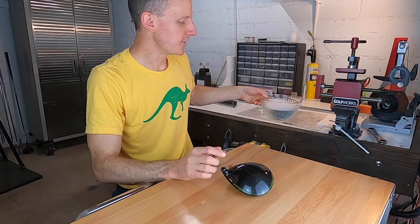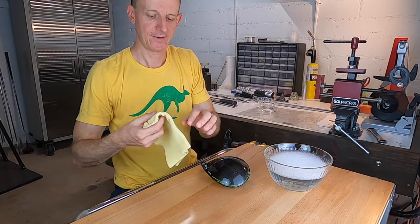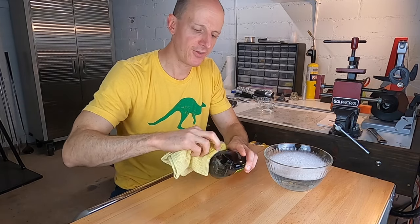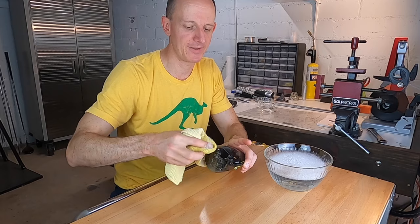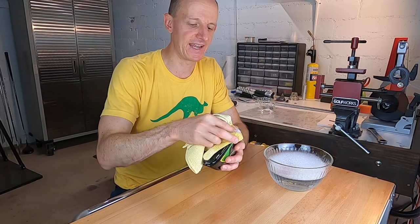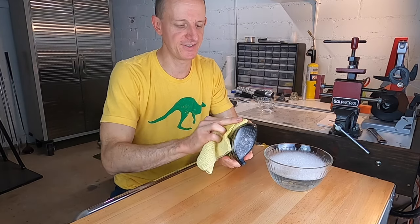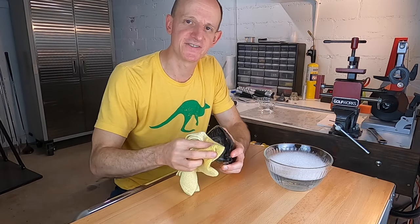I've got a bowl of soapy water right here. We're just going to get a little bit of a wet edge on a towel and clean all the areas where we'll be trying to remove the scratches. Just wipe down the whole thing in case there's any excess dirt or anything that you could move with your fingers. Try and get as much of the dirt and grime off there as possible — that's definitely going to help this process have the greatest chance of success.